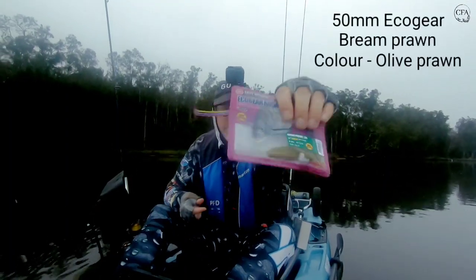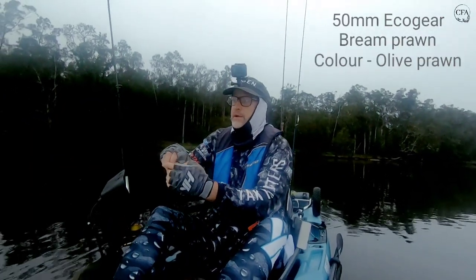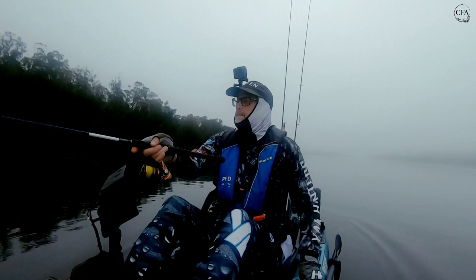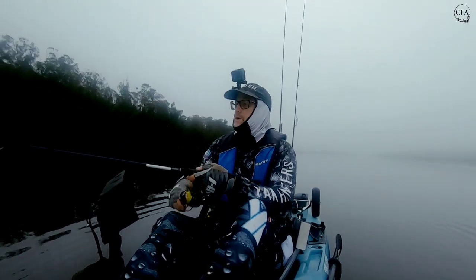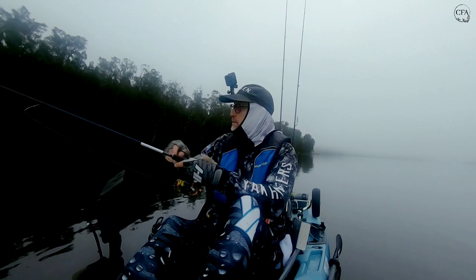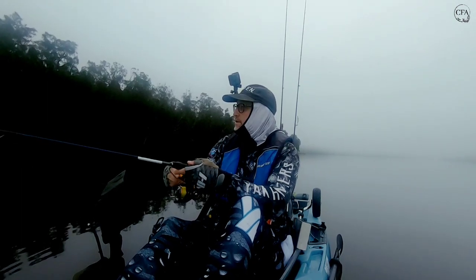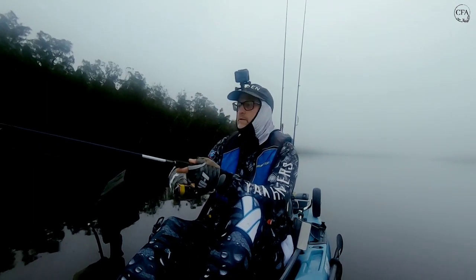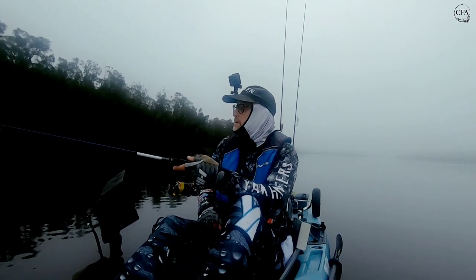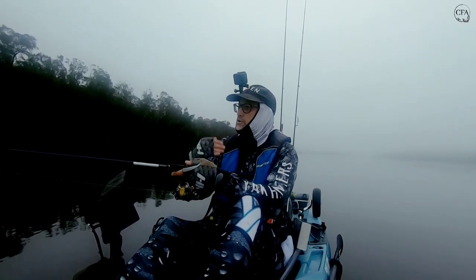We've got the olive colour today. Right in front of me here I can see a lot of movement on the top water, so there's a bit of action happening just around here. I'll throw it out and let that sink. Sometimes on that sink you'll even get a hit — watch your line. If I see it go tight I know I've got a bite. I just wind in the slack, and sometimes I just slow roll it and then pause and let it sink down. I generally fish it slow.